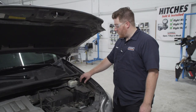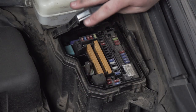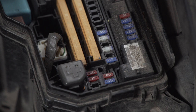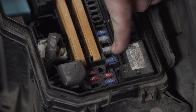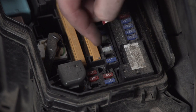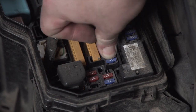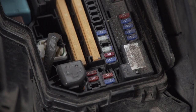Now in the engine compartment, we're going to locate our fuse box and pop off the cap. We're going to locate the fuse position labeled 'towing,' take our provided 10-amp fuse, and put it into that slot. Then we'll put our cap back on.